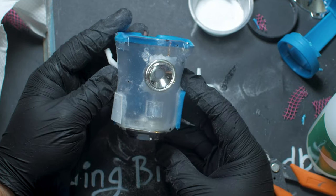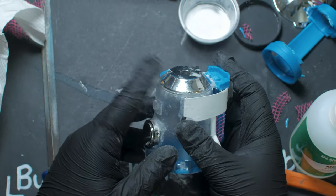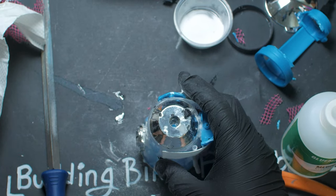Now with the bulk of the beadbot built, it's time to get started with them legs. Off-camera I added in some chicken wire and plastic tubing as a bent-up pipe, but this beadbot is still missing something — oh right, beads.